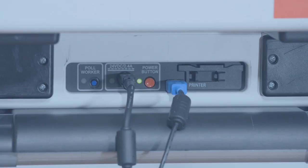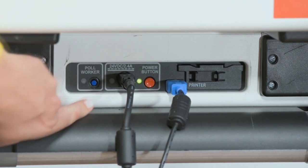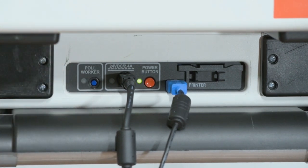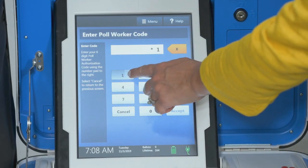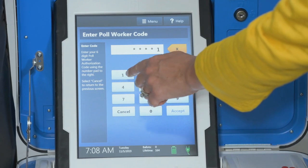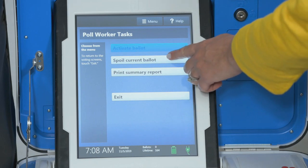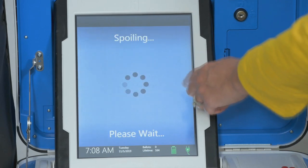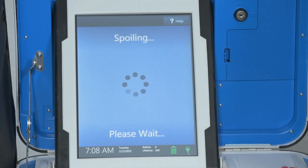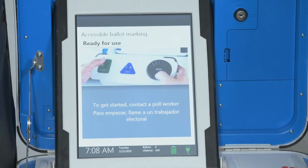Spoiling a ballot on Verity TouchWriter: To spoil an active ballot on the TouchWriter before it has been printed, press the blue Poll Worker button on the back of the Verity TouchWriter. Enter the Poll Worker code and select Accept. Select Spoil Current Ballot, then select Yes to spoil the ballot. Select OK. Fill out and file any paperwork required by your jurisdiction.